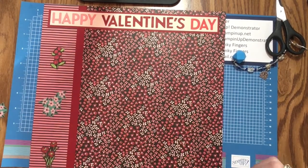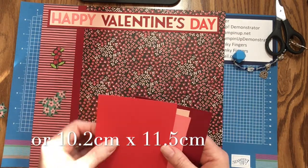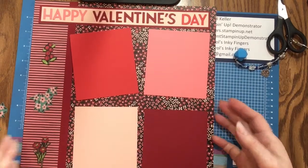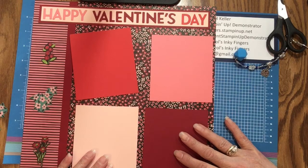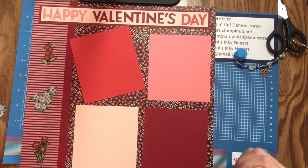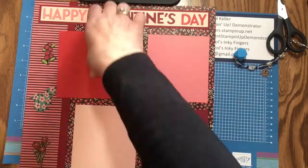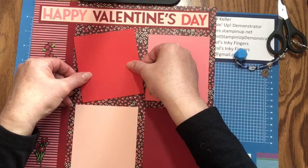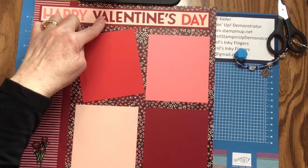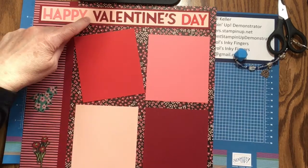They're about equally spaced along the border. Then I cut some mats, four by four and a half inches, and laid them out on the flowered part of the page, equally spaced. I purposely tilted one just to give it a little interest — otherwise it's very square and a little bit boring. The colors I used for both the letters and the mats: I used Flirty Flamingo for 'Happy' and one mat, Cherry Cobbler for 'Valentine's' and one mat, Poppy Parade for 'Day' and one mat, and Petal Pink for the remaining two mats.